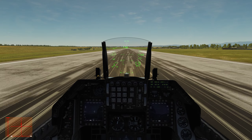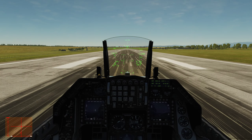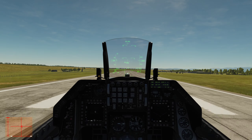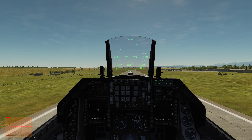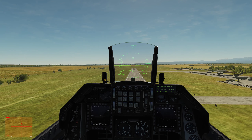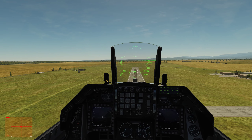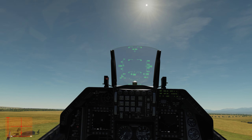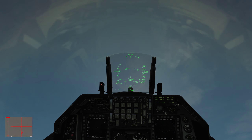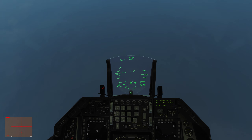Straight up the runway. Nose up at 1.30. Gear up on climbing. Gear confirmed up. First maneuver: the Cuban 8. From 300 feet above the ground at 350 knots, going to a 5.5G pull. Apex is 5,500 feet and the speed is going to be 200 knots.